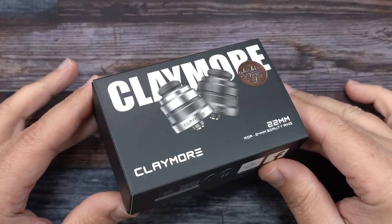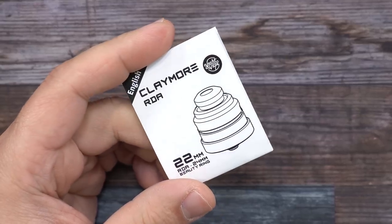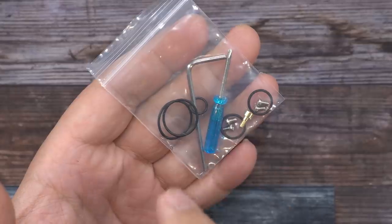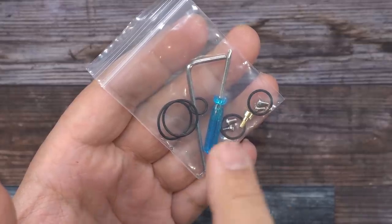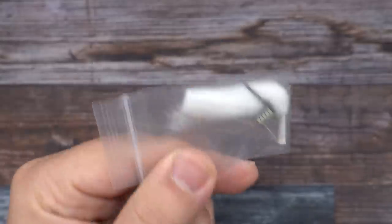And here's the packaging. The Claymore RDA by Yacht Vape. Inside the packaging, you'll get a user manual, a spare drip tip, a baggie with some extra O-rings, extra pole screws, squonk pin, some tools, and another baggie with a coil and a piece of cotton.